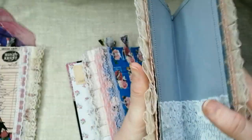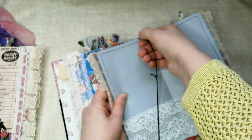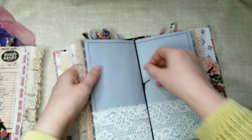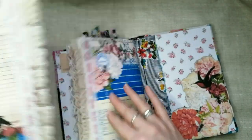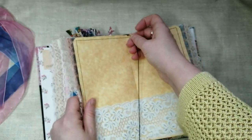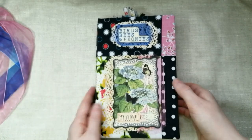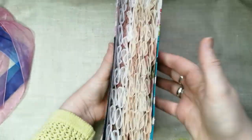If it feels too bulky, they can just take a signature out. They are still evenly spaced, so there's plenty of room for this journal to grow. Whenever it's full, you can just take them out, make your own, and reuse the cover. It is quite the chunky monkey already, and I'm really chuffed with it.